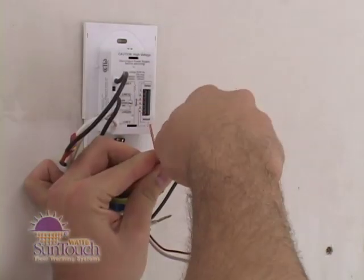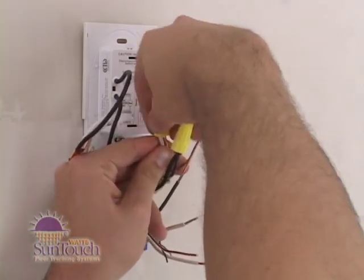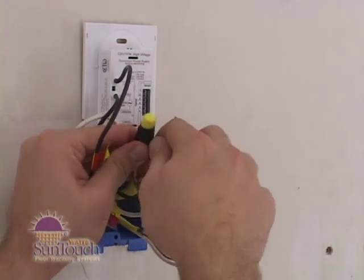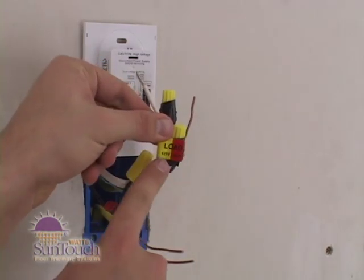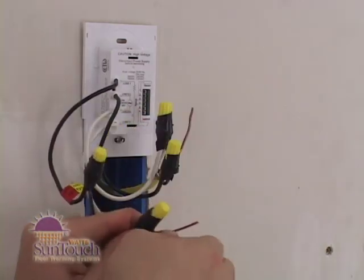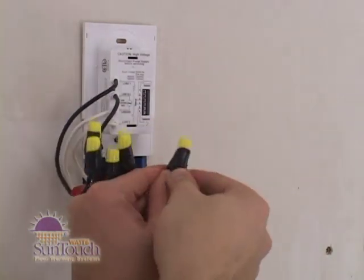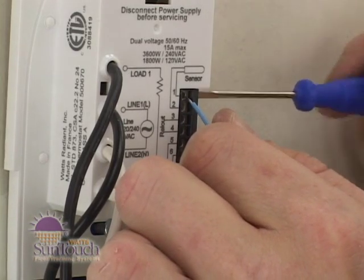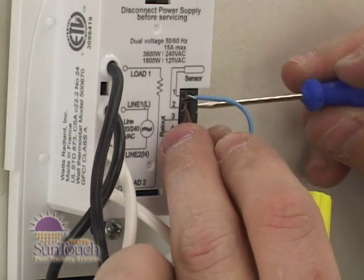Connect the two wires marked line 1 and line 2 to the power supply wires using the wire nuts provided. Check the wires to make sure they're secure, and then overwrap the wire nuts with electrical tape. Connect the two wires marked load 1 and load 2 to the Romex wires coming from the underfloor system and secure them in the same way. Connect the house ground wire to the Romex ground wire from your floor warming system. Insert the ends of the floor sensor wire into sensor terminals 1 and 2 and tighten the screws — the wires can go into either terminal.